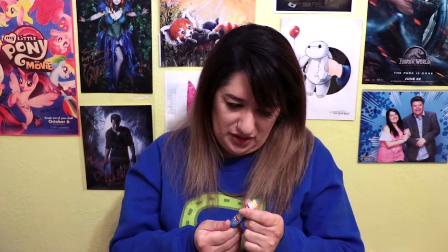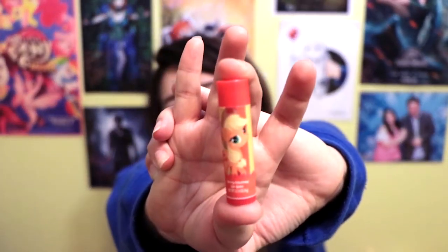This one's even worse than the first one. It's so sticky but it smells good. I can't even get it down. I mean, how much were these? Four dollars for all four and it comes with a tin — well, it's going in the tin with Twilight Sparkle.